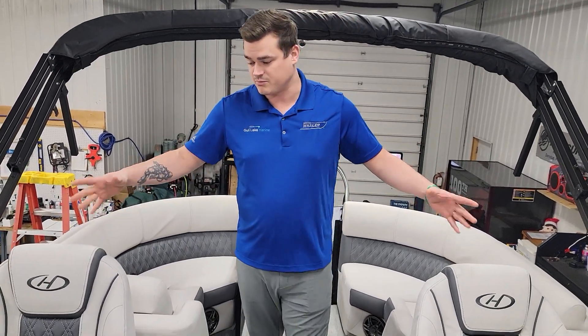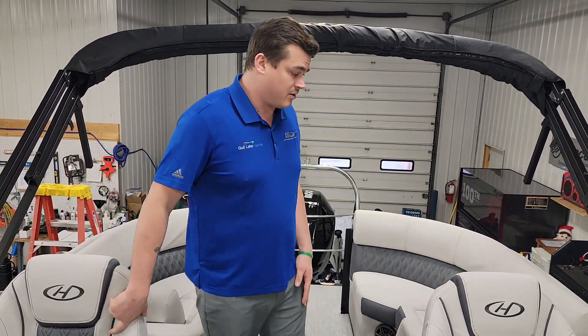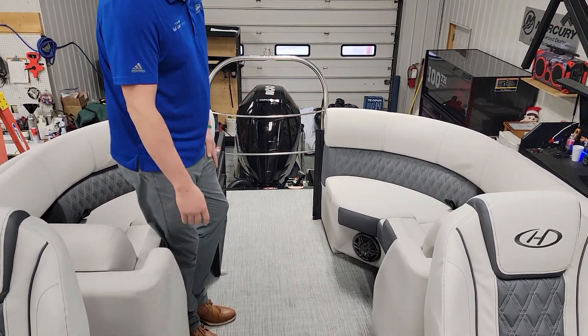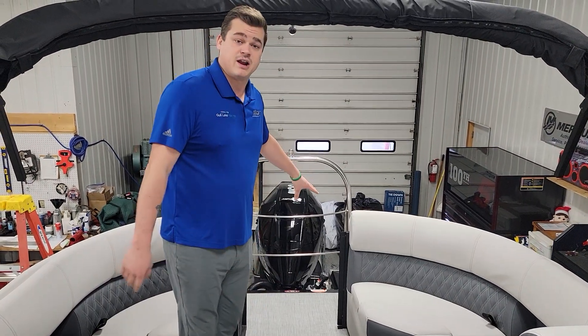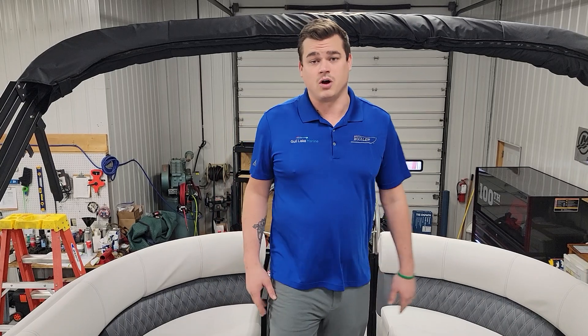Dual captain's chairs — pivots, swivel, really comfortable — makes it nice to entertain customers as well. Back here again, speakers, cup holders, your rear facing seats, and speakers on the outside of the rail as well. This comes with a 200 Merc.